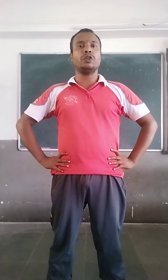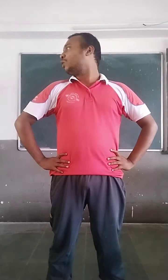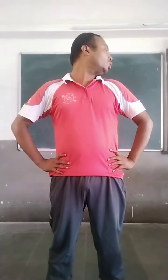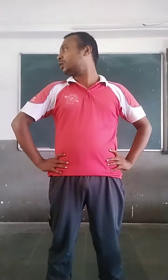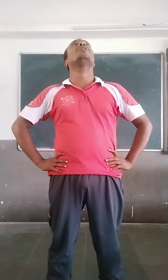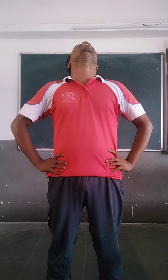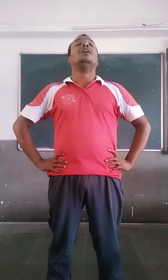Now, hands on your hip. First, neck movements. One, two, three, four, five. Relax. Now, up and down. One, two, three, four, five. Relax.